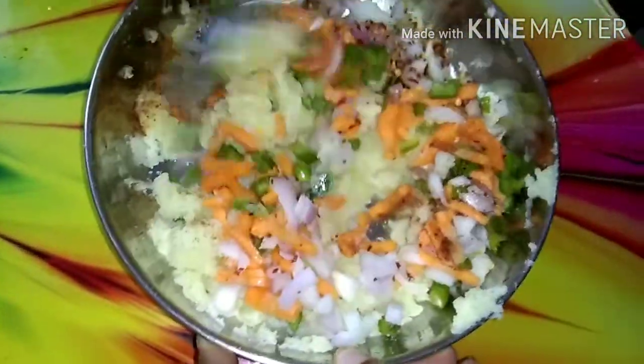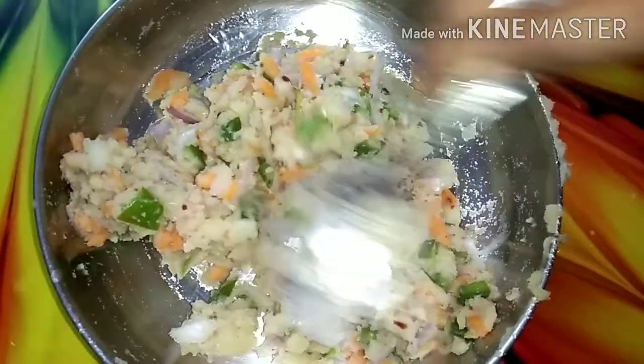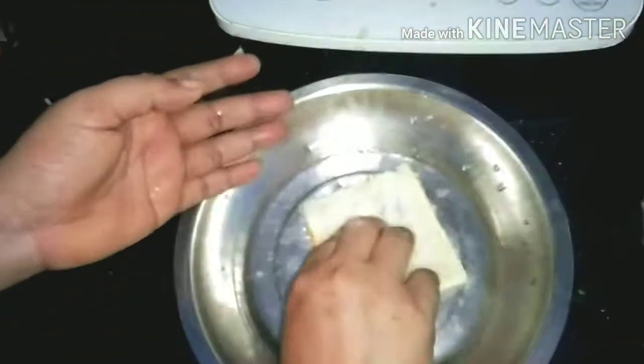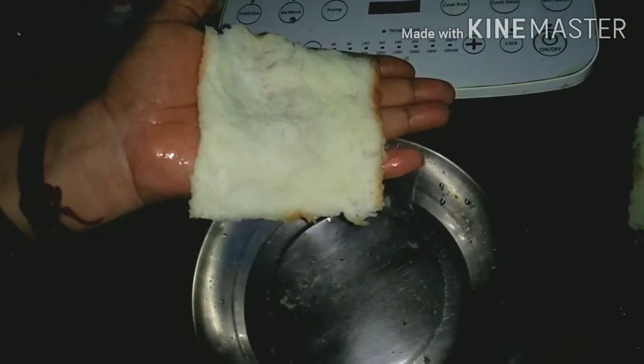Now we will mix it well. Now we will dip the bread in water, then press and shape it to make it like a finger.